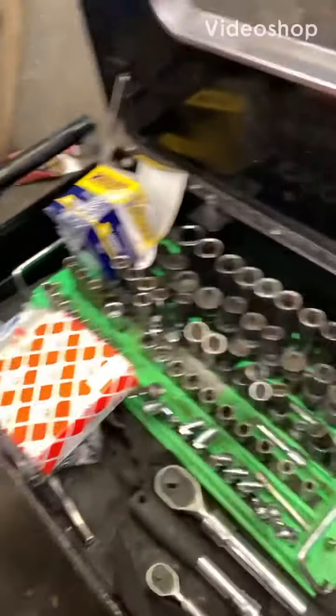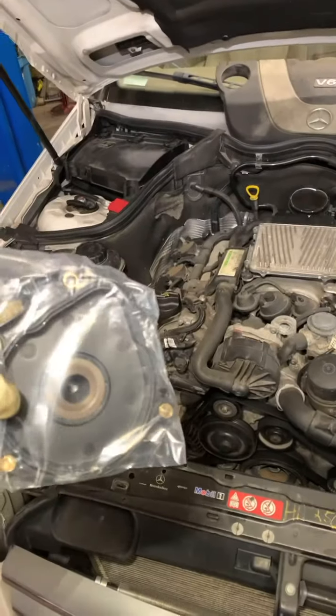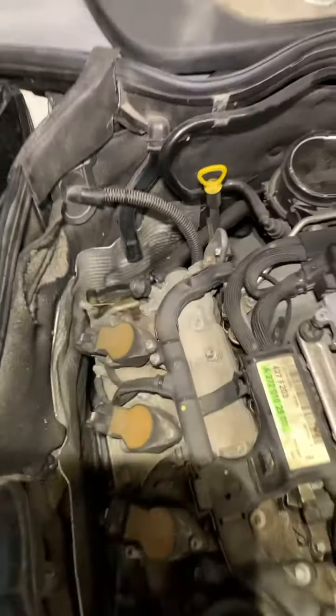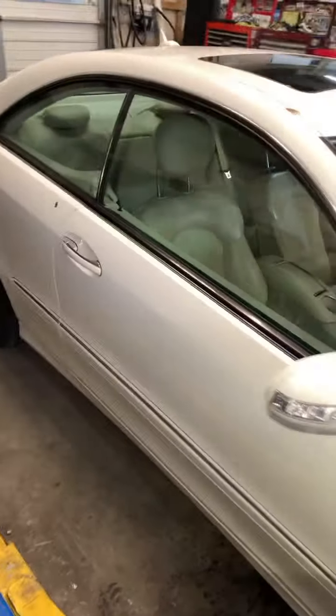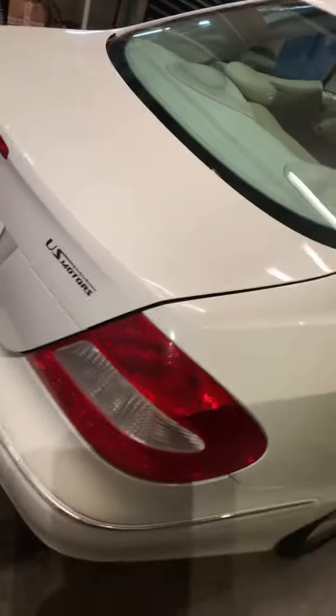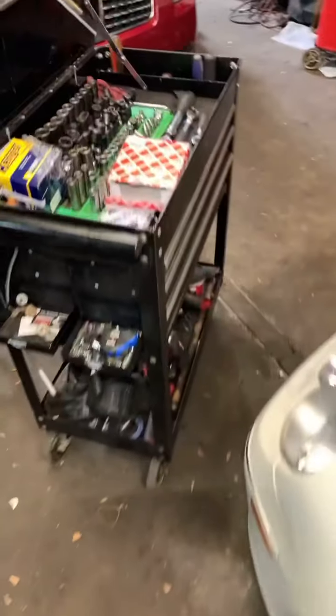So today I'm replacing the whole separator on a CLK Mercedes-Benz. It's located back here. I'm going to snash that bad boy off, get this joint back on the road. Nice pretty CLK. Let's get it done.